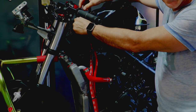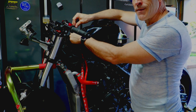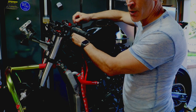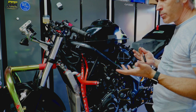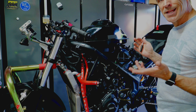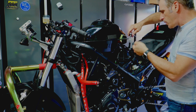Yamaha recommends changing the spark plugs every 12 months, every 7,000 miles, or every 11,000 kilometers. In my case I'm replacing them at a much lower mileage because I'm doing only track days with this bike, but I replace the spark plugs at least once a season, sometimes twice.